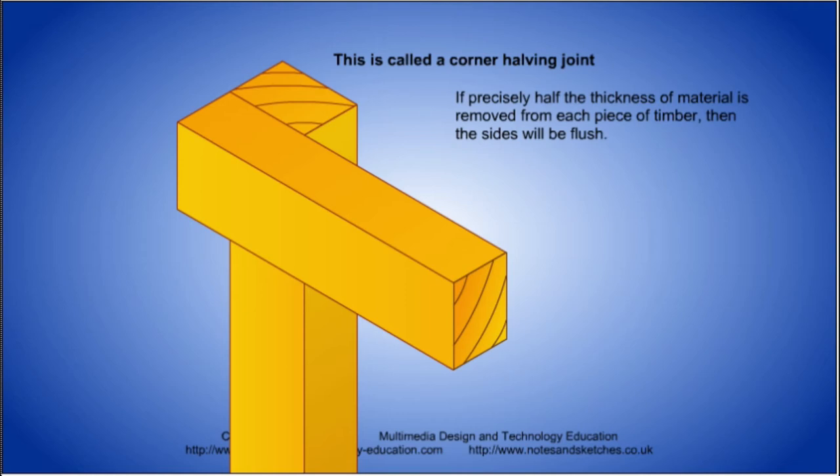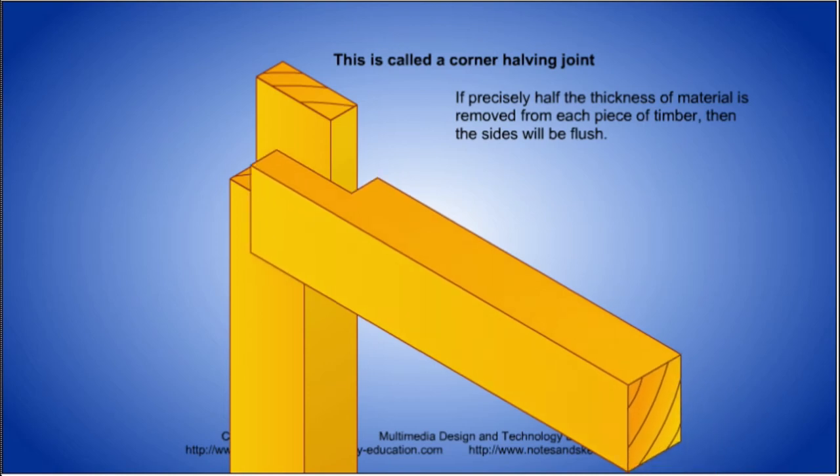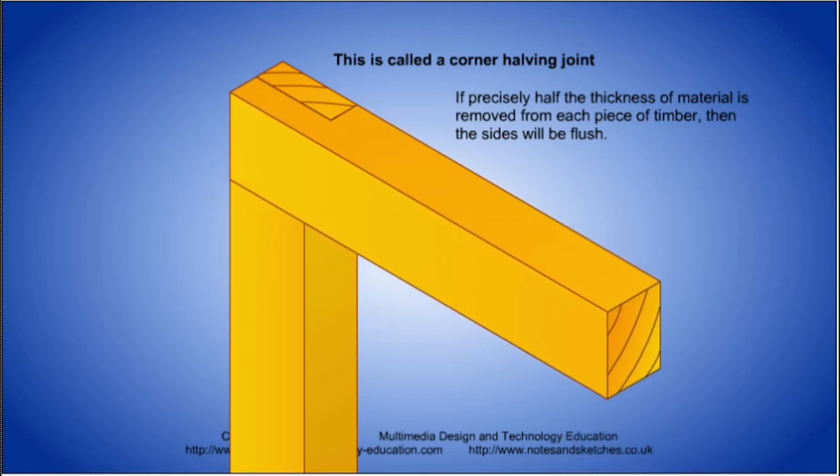A better solution is to remove half the thickness of each piece of timber so that the parts are flush when they are assembled. This joint is called a corner halving joint.